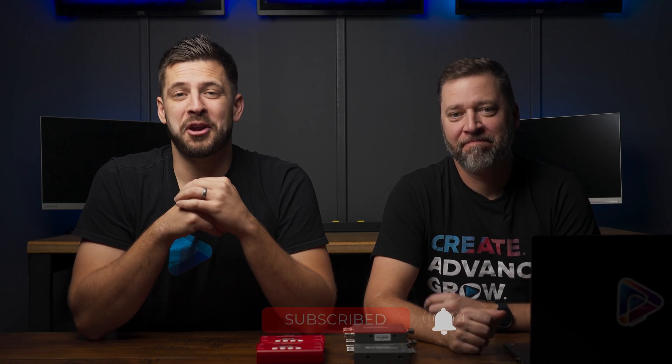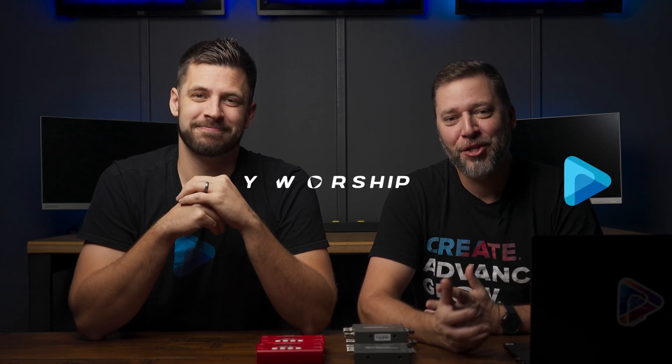Please be sure to like this video, subscribe to our channel, and click that notification bell below so you don't miss any of our other video content. Thank you guys so much for watching. Thanks for choosing Easy Worship.